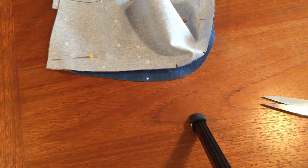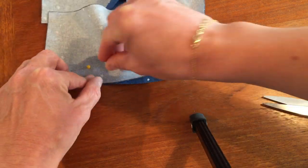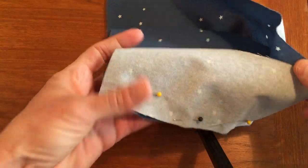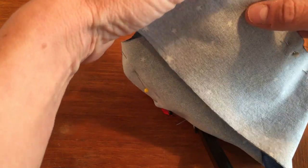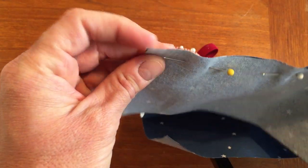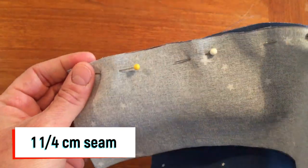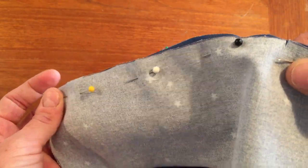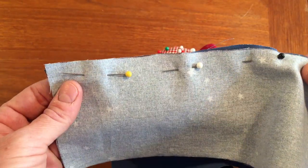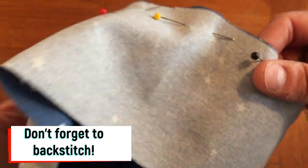It might actually be easier to put a few more pins in the sides so it doesn't move so much on you. Then you'll want to put it in your machine and sew along the edges. You could do a half-inch seam line — that would give you a little bit of flexibility. A half-inch seam line should be just fine. That's going to be sewn all the way around.